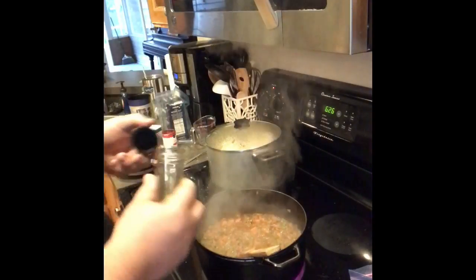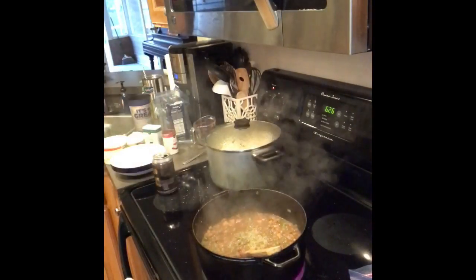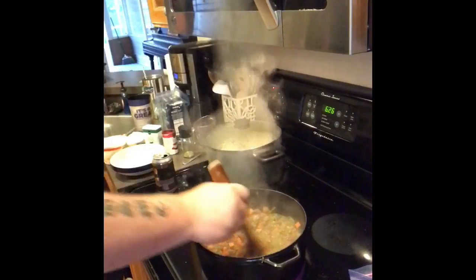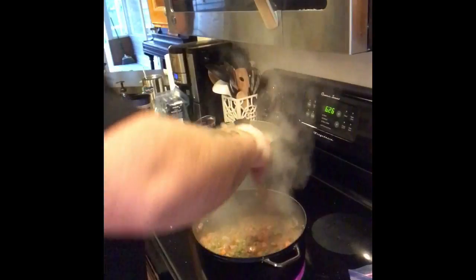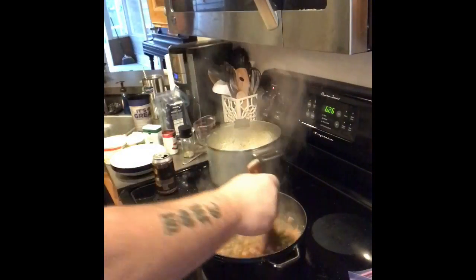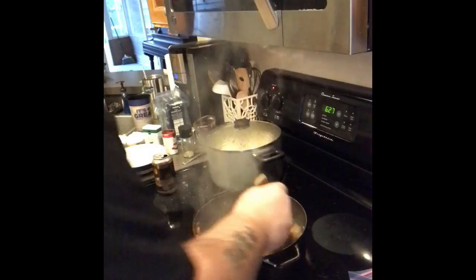Then we're going to add the rosemary. Rosemary's great — it goes good with anything. I love it on chicken, on beef, on pork, and in my shepherd's pie. We're going to let this cook for about 15 minutes. I'm going to turn it down to simmer — it's just going to sit here uncovered simmering for 15 minutes so it gets nice and thick. This is your filling, your base. You don't want it to be runny, especially when it sits in the oven, because if it does it's going to ruin the shepherd's pie.